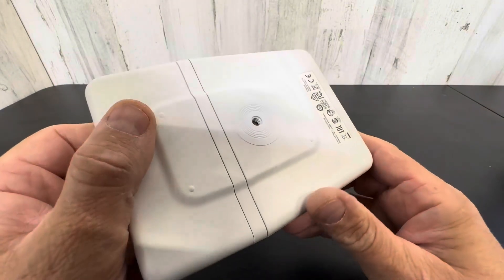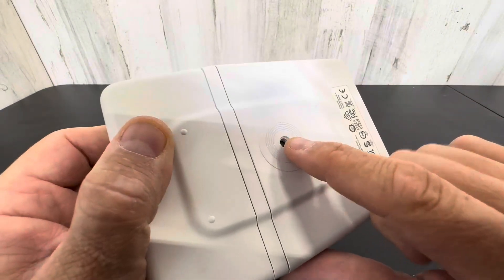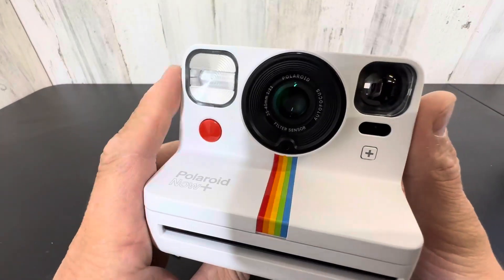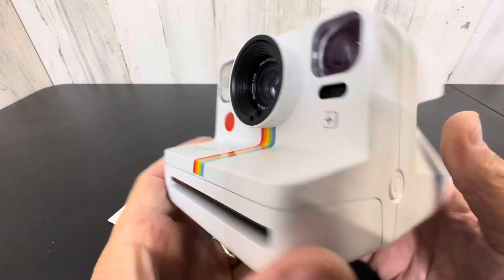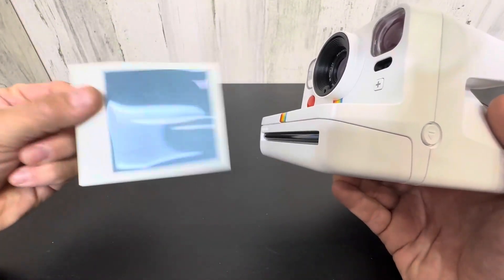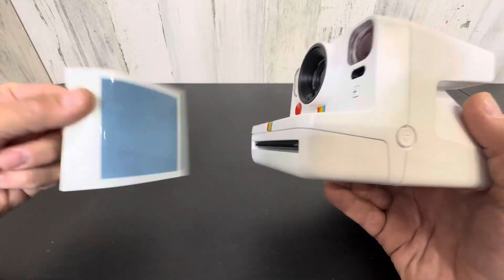Absolutely love it. It even comes with a mount here for a tripod if you ever want to use one. So great thing to have around — a lot of fun. Young people and kids love it. It gives you an instant memento. And you get to shake it like a Polaroid camera.